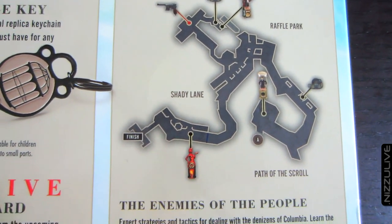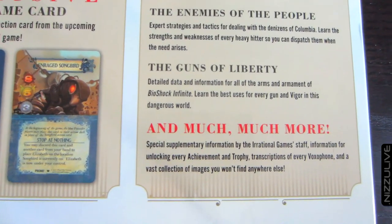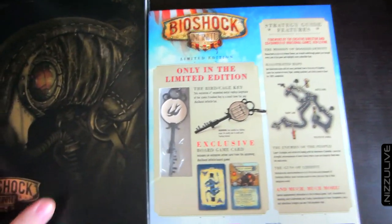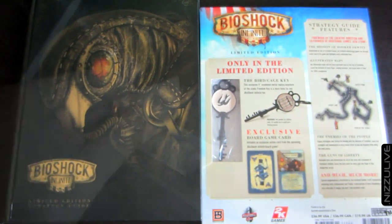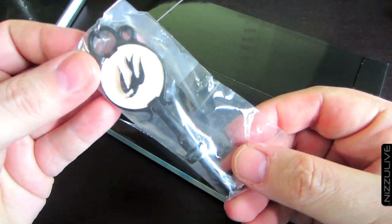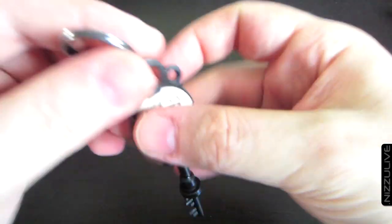Key features of the guide include a foreword by the creative director and co-founder of Irrational Games, Ken Levine. There's an in-depth walkthrough that guides you through every step of the game and highlights every collectible item. You've got illustrated maps showing every vigor vending machine and static piece of gear for 100% completion, expert strategies for dealing with all enemies, and a section called 'The Guns of Liberty' with detailed data on all the arms and armament of BioShock Infinite.